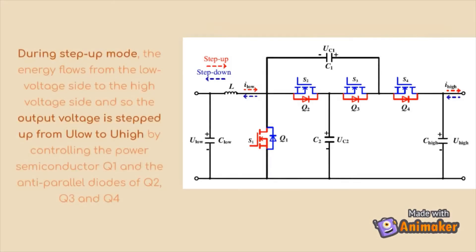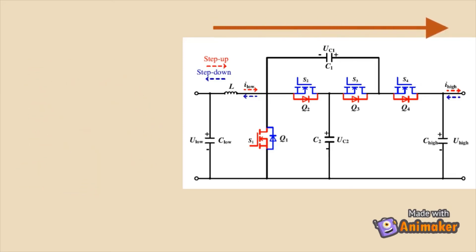During the step-up mode, output voltage is stepped up from U-low to U-high by controlling power semiconductor Q1 and the anti-parallel diodes of Q2, Q3, and Q4.